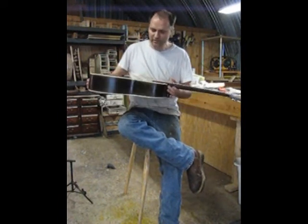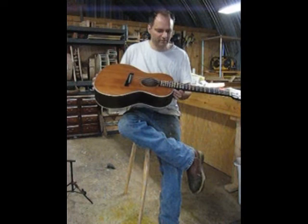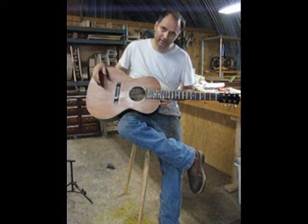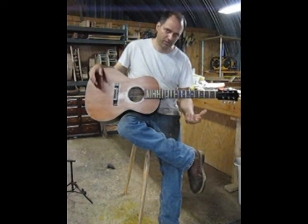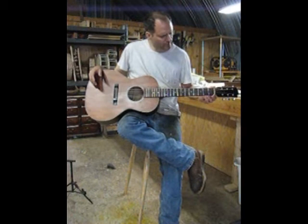The finish is nice and this is an L double aught style, like a thirties Gibson style, but with a big difference. He wanted a classical type neck on there because he had been frustrated with steel strings — just the shape of them and how narrow they were. So a couple things are different about a classical neck.